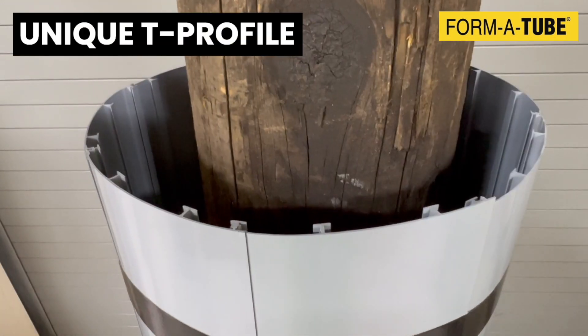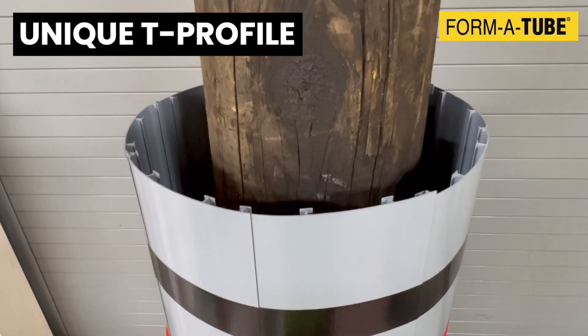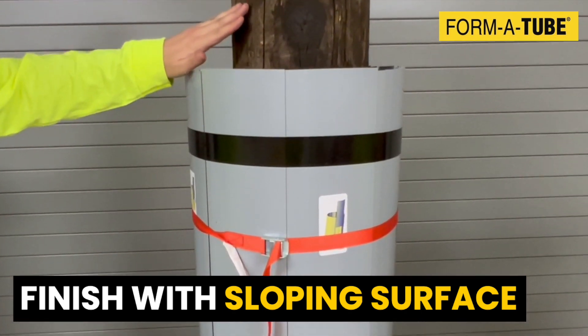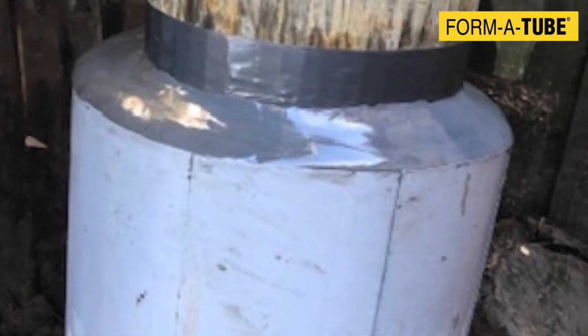The unique protruding T-profiles of FormaTube provide a strong bond between the jacket and the grout. Lastly, the top surface of the grout can be finished with a slope and coated with paint or epoxy to allow rain and water to run away from the pile.